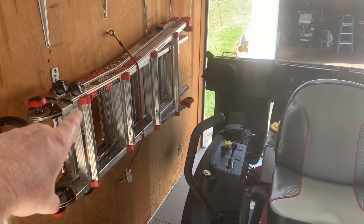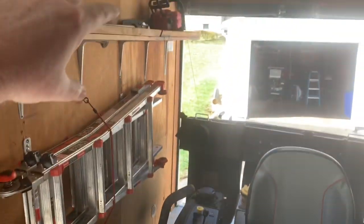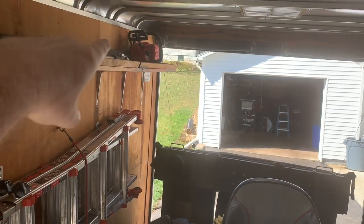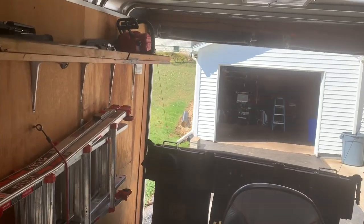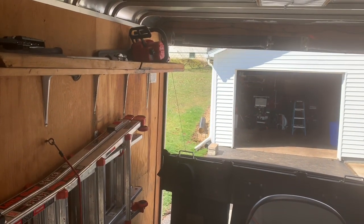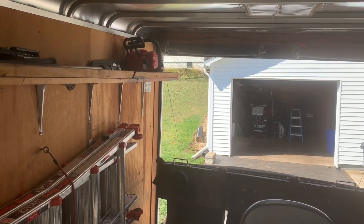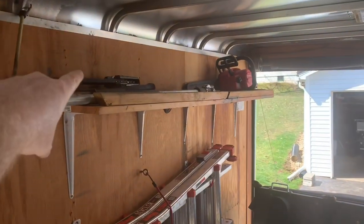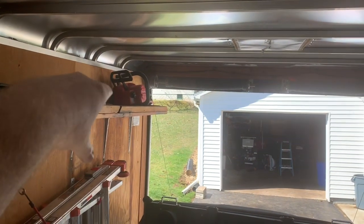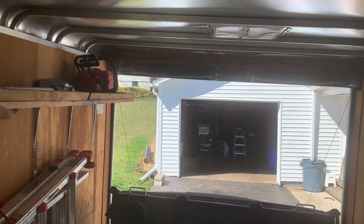Right here is my Little Giant ladder. I just got some ladder hooks and stationed that to the wall. Up there are all the attachments for the Milwaukee Fuel: it has the hedge trimmer, articulating hedge, pull pruners, the extension, and you can see the pull saw right there. That is my Milwaukee Fuel chainsaw — in case I have to chainsaw something up real quick.